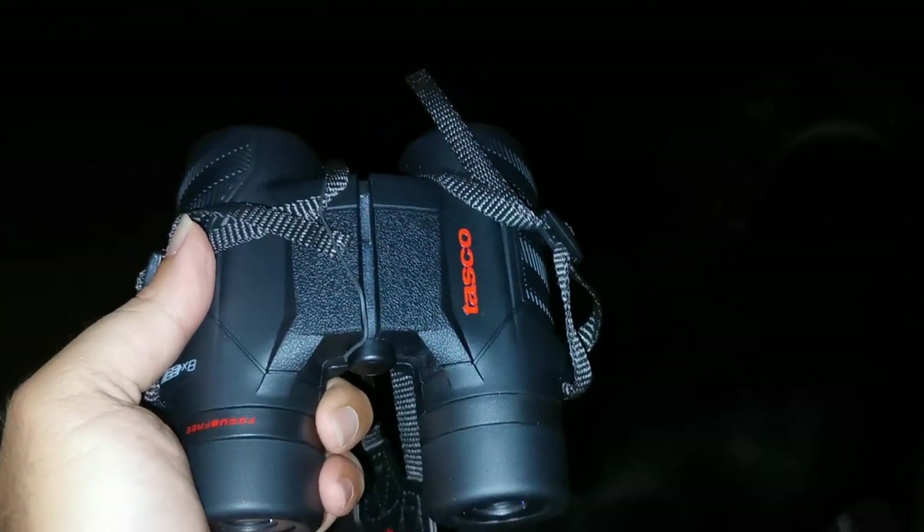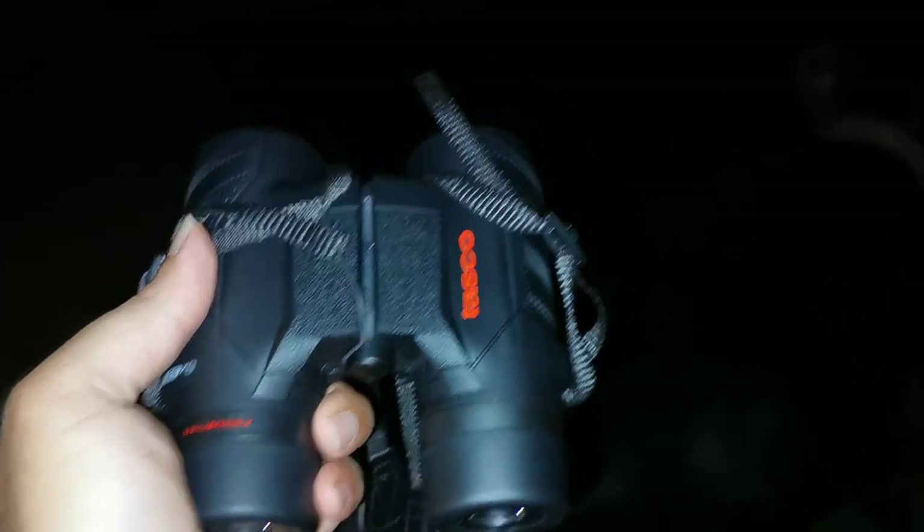Their lens and their coatings leave something to be wholly desired. But these Tascos? Impressive. In this very dark environment where you can see some lighted elements in the distance, this is enough ambient light for me to get clear sight pictures of many of these items.